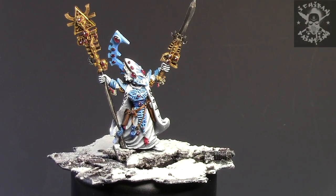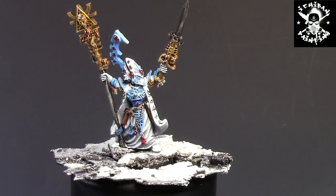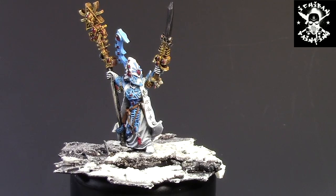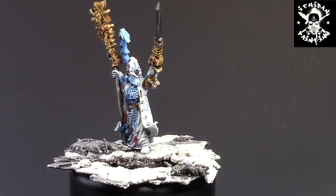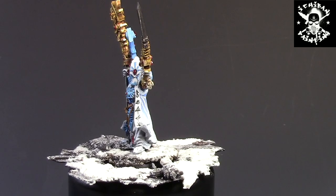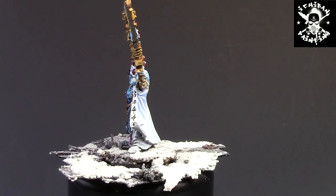Hello everyone, this is Hugo from Ichiban Painting. This is a little showcase — we have an Eldar Ultran, I really don't know how you pronounce that. Basically, the client asked me to do a tabletop job on him.